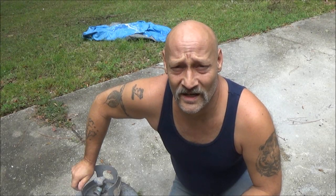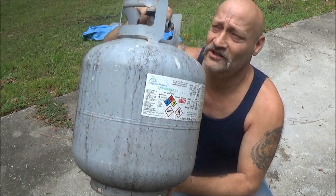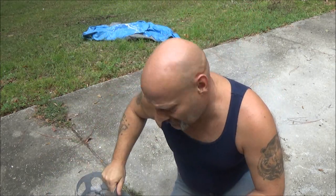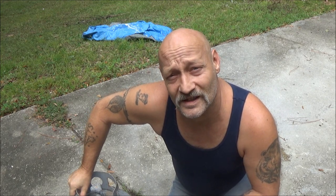Hey guys, SheaBear1000 here. Today I'm going to show you how to clean out one of these tanks in case you want to cut it in half or make a little stove like I'm going to do. Stay tuned, I'll show you the safe way to do that.